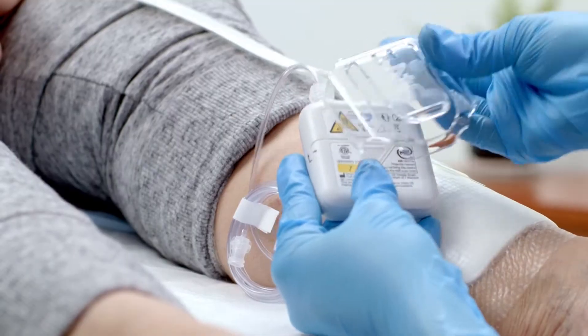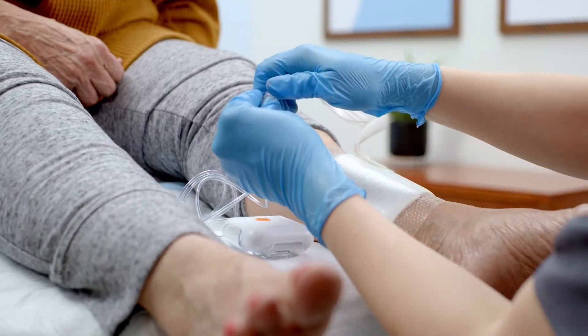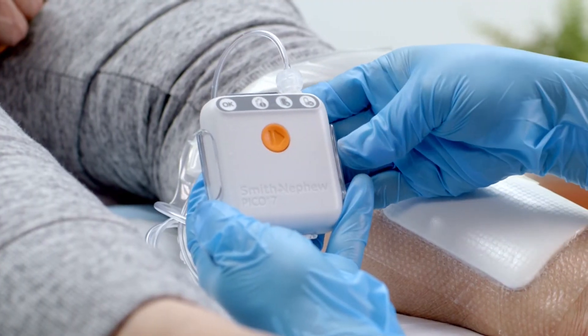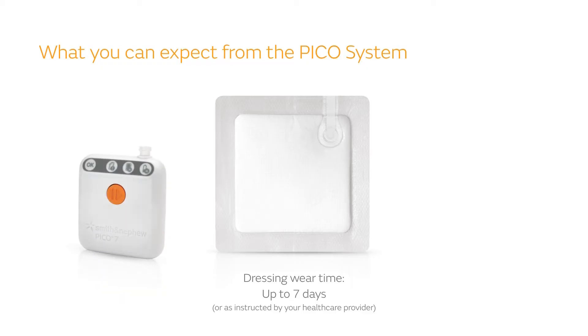The PICO system also comes with a belt clip to make it easier to take with you on the go. After the dressing is applied, you'll keep it in place for up to 7 days or as instructed by your health care provider. If you've been prescribed the PICO 7 system, the pump will shut off at 7 days.